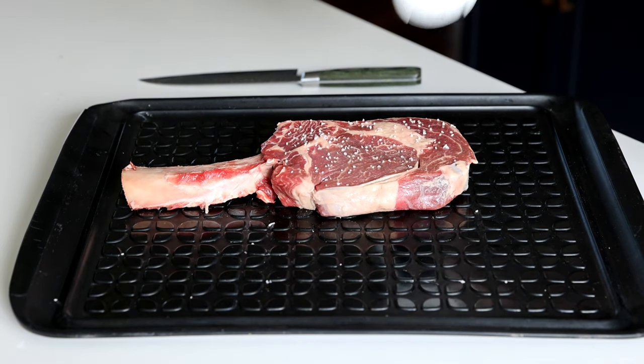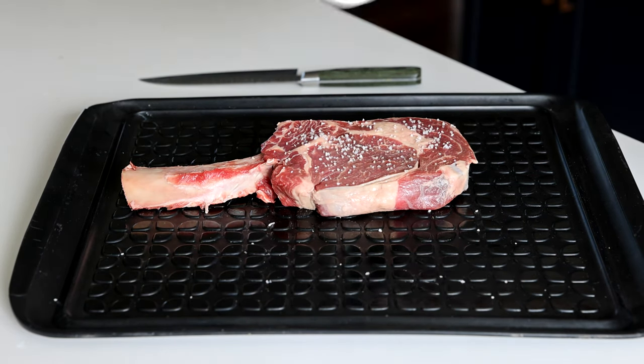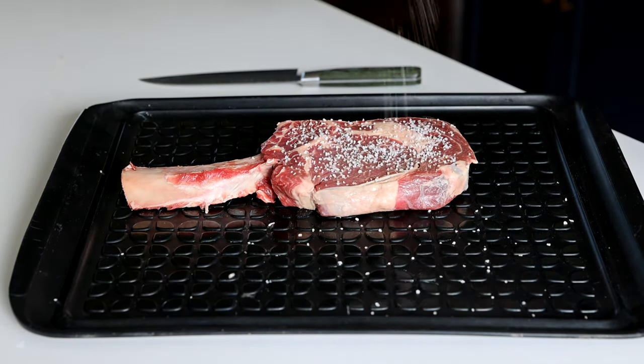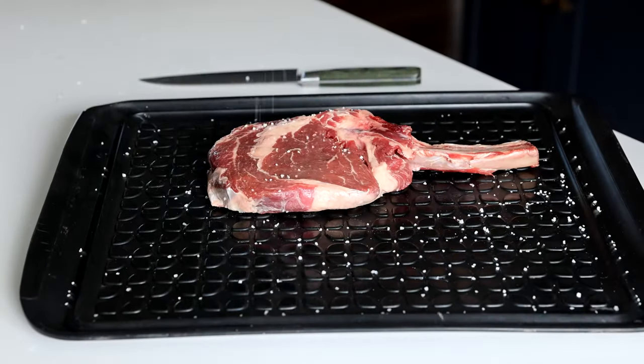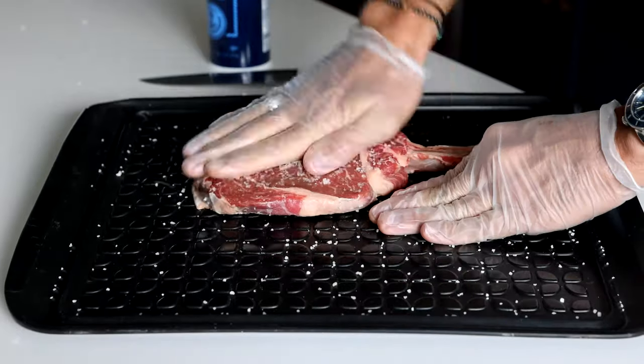Now that your steak is removed from the packaging, what you're gonna want to do is create your bark. I'll tell you because you're my best friends. Take your salt and apply liberally — and I mean liberally. If you think you have too much salt, you do not. Apply some more. Are you now out of salt? Great job, you did it right.